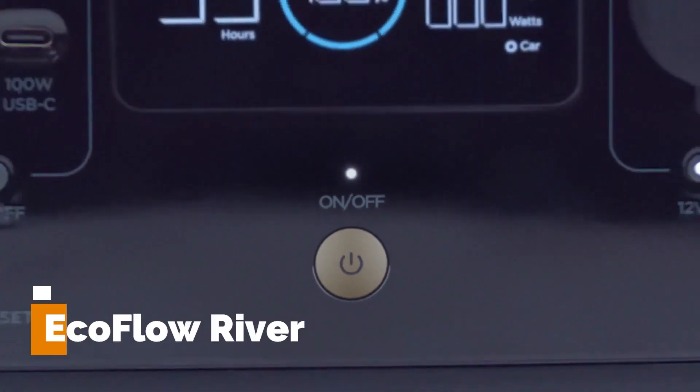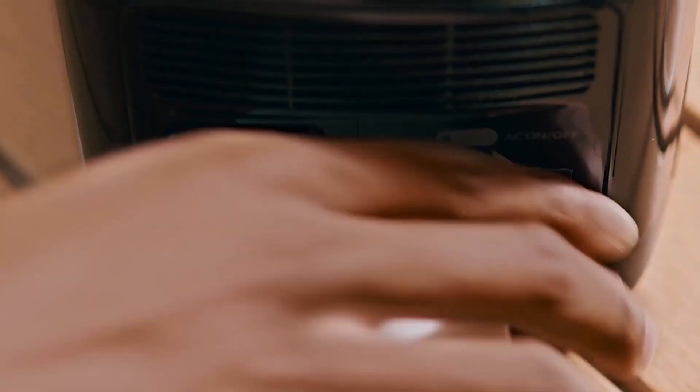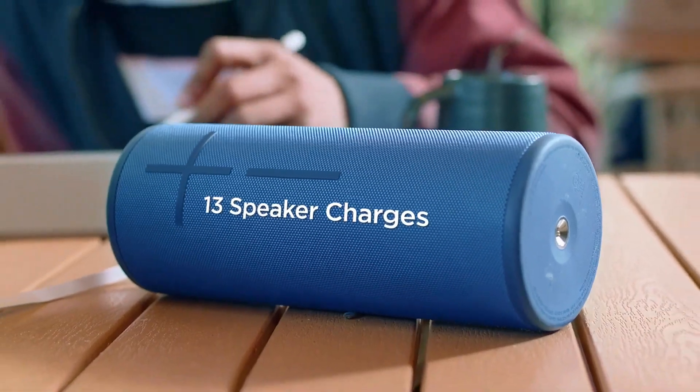EcoFlow River. The EcoFlow River is a portable power station that provides clean, reliable energy for outdoor enthusiasts and off-grid living. It can power multiple devices such as laptops, smartphones, lights, and even small appliances.